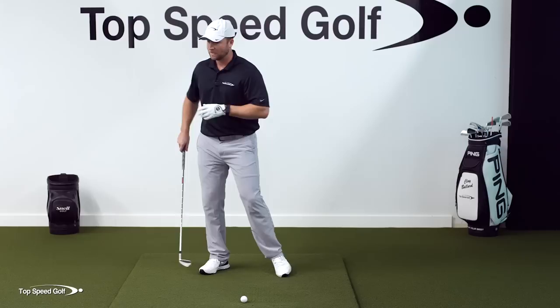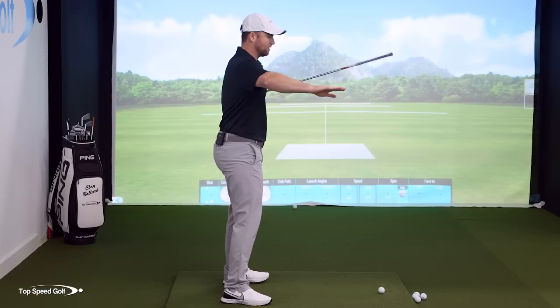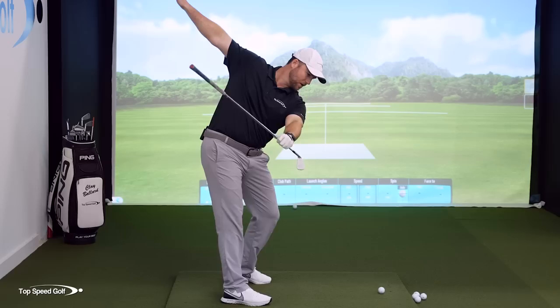The second piece of this is gonna be the shoulders. Put a club across your shoulders and imagine it rotating level with the ground — like helicopter blades, perfectly level. As you start to tilt forward in the golf swing, instead of being level with the ground, it's gonna be at a bit of an angle. As you tilt down in your golf posture, there's gonna be some angle here.